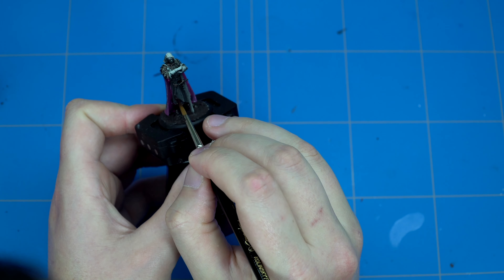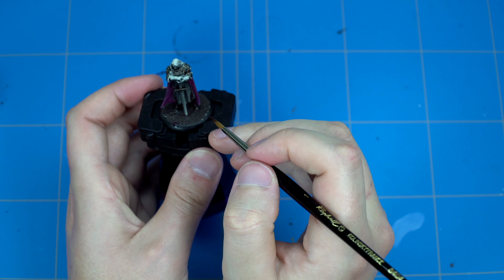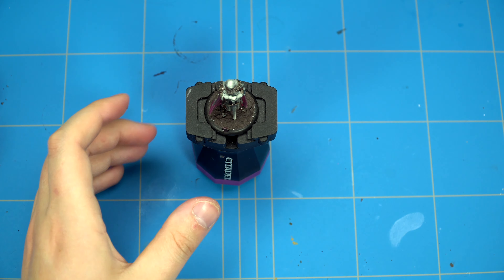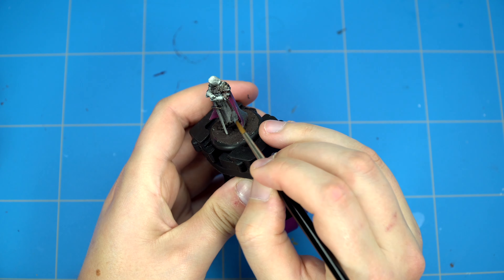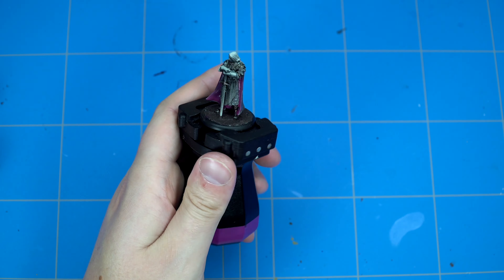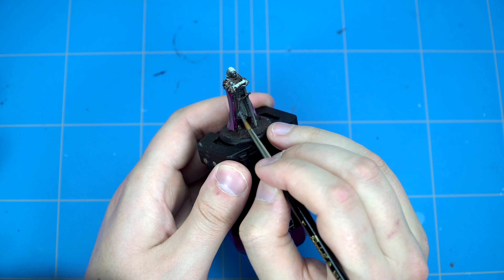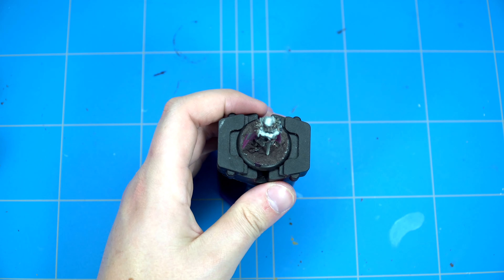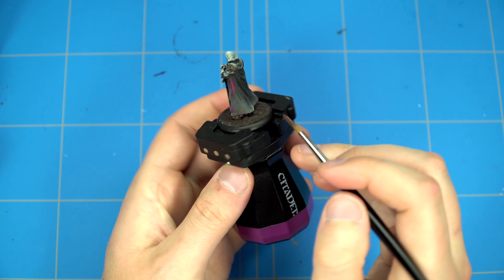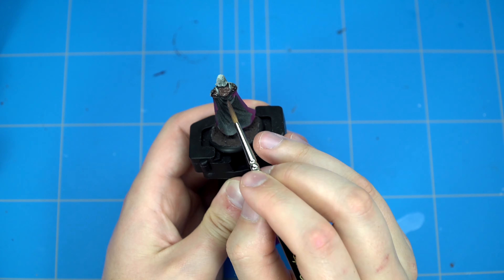Next up we'll paint all the cloth parts Rhinox Hide - we'll make sure that we block in all those base colors as we will be doing a lot of stuff with textures later on. What I did here was paint in the padded pieces in Mechanicus Standard Grey because I want to create some variation and also give it a bit more of a muted feeling, just mix it up a bit. I also want to use more neutral colors for most of the parts that won't be getting a textured finish - that's why I use the Rhinox Hide and Mechanicus Standard Grey.